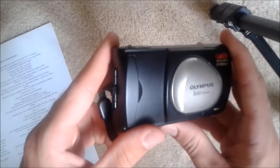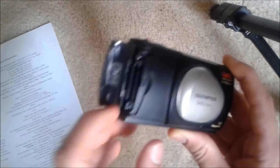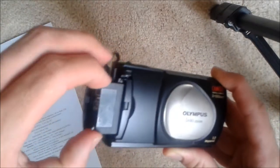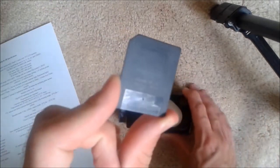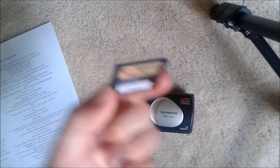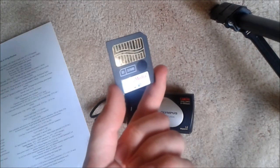On the front side you have the memory card compartment. This is an older camera — it's from 2001 when it was originally released. Olympus used an interesting format called Smart Media. You've probably seen them before. They're very, very thin and have a lot of shiny contacts on the opposite side.